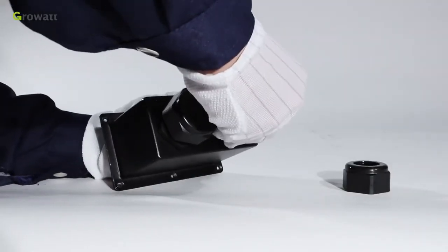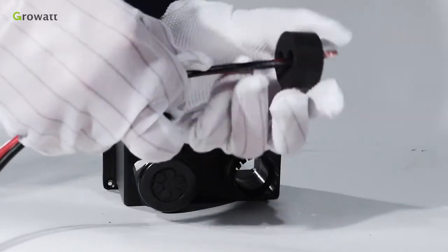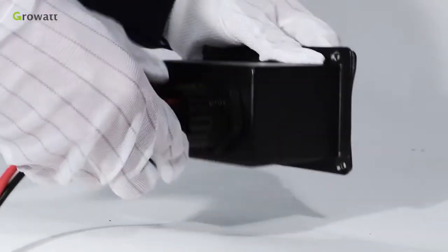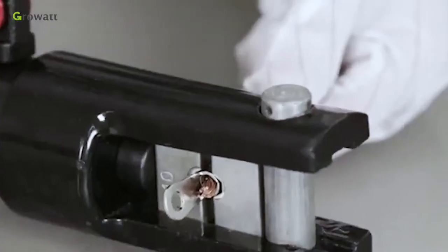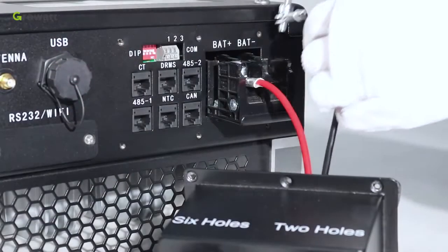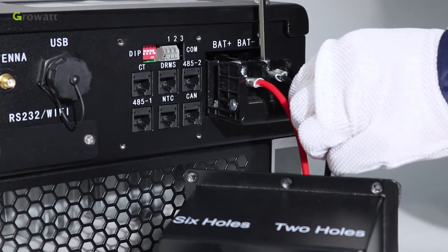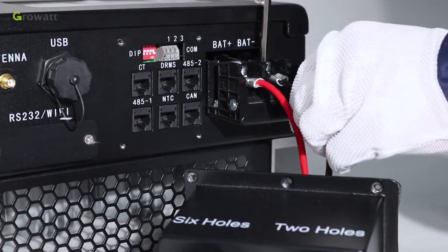Dismantle the waterproof cover and thread cables through pressure screw, seal ring, threaded sleeve, and waterproof cover. Thread cables into the connection terminal, then press the terminal with relevant tools until the battery cables are firmly connected. Finally, connect the positive and negative pole of the battery cable to the respective battery terminal of the SPH. Note: the distance between battery and SPH should be no longer than 1.5 meters.